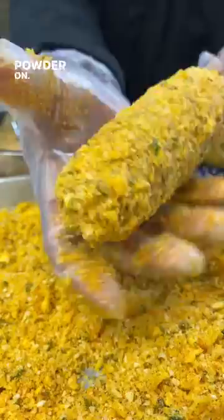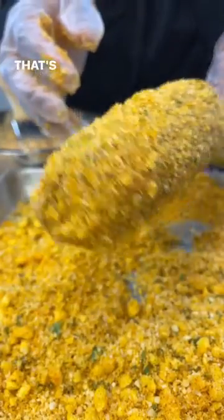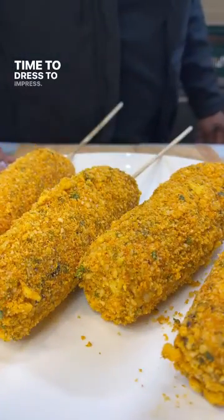I can't wait for this — this is gonna get messy. Lather them up, then powder them on. Don't hesitate to pack it in. That's gonna be good. Time to dress the impressed. Some more powder.